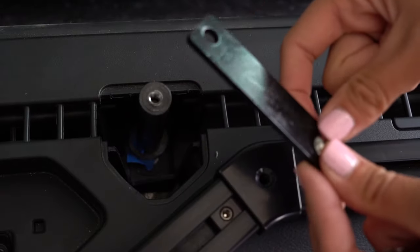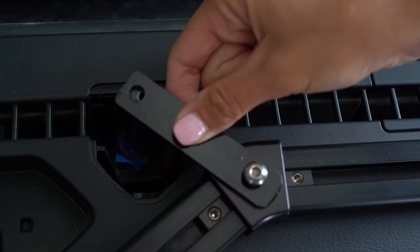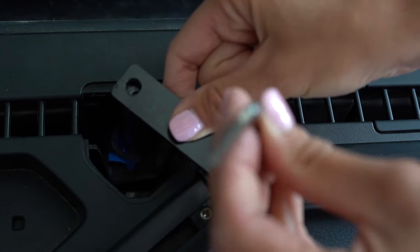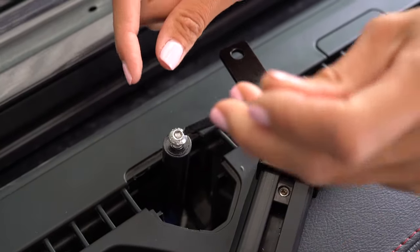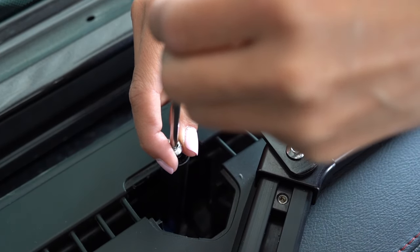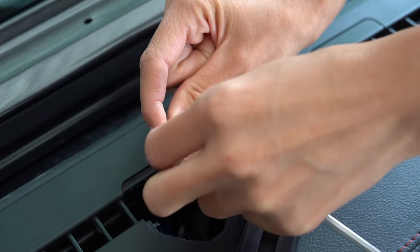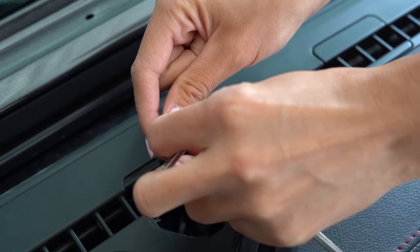On the passenger side, the bracket mounts to this corner. Once positioned, go ahead and tighten. It's important to use the same bolt that came in your standoff. Go ahead and take it right out of there and screw the bracket right back in.